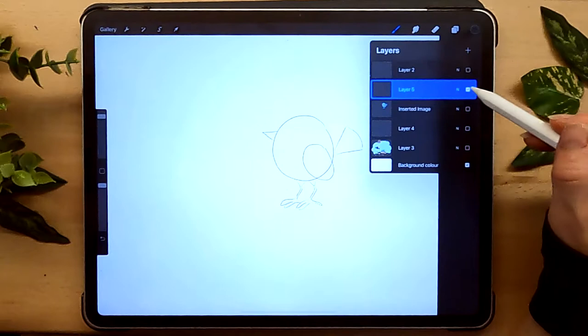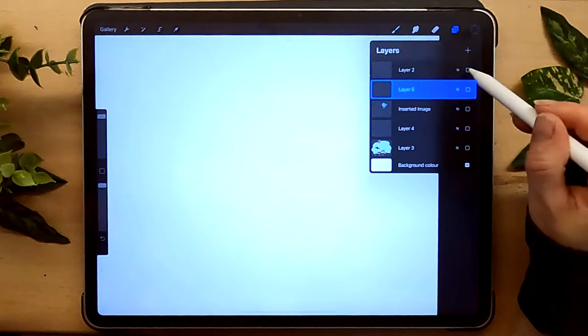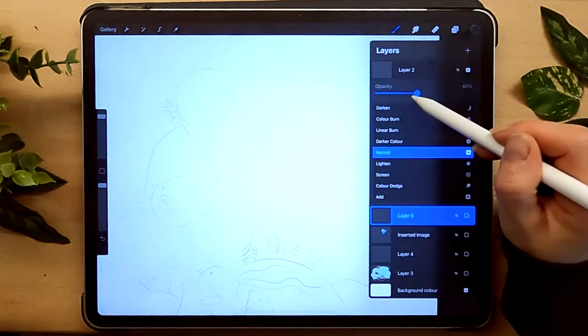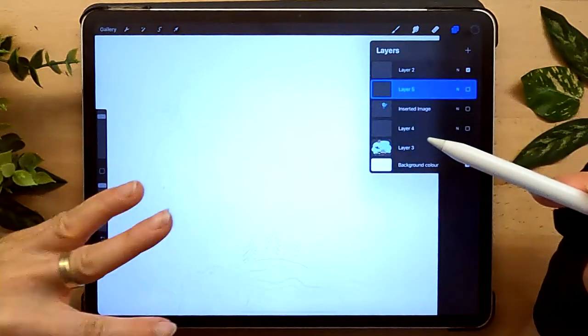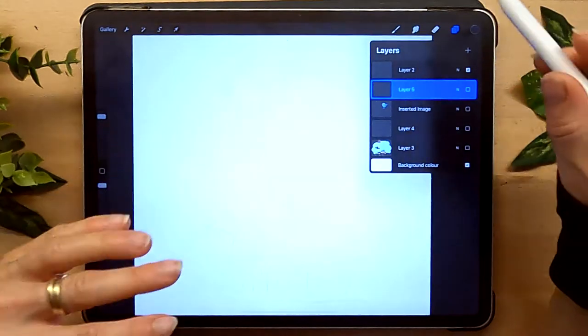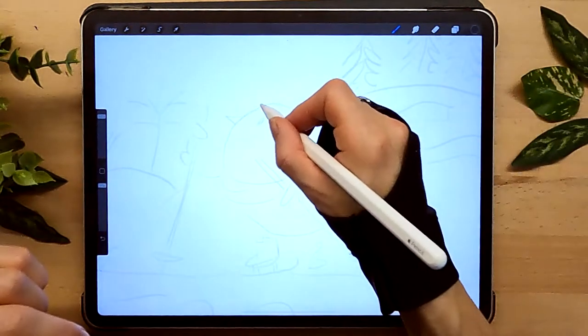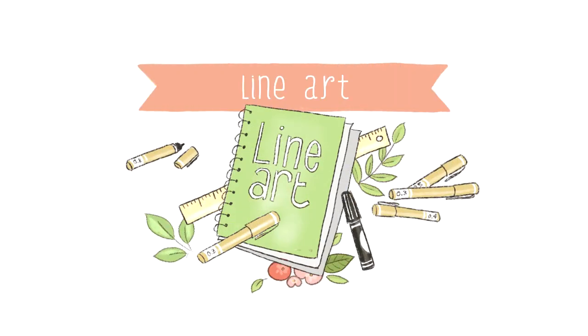To begin with our sketch, I already have a rough sketch that I did previously. I'm just going to change the opacity so that I can see what I'm drawing. I did this one very quickly before, but here, because the sketch is already done, I'm going to start with the line art.